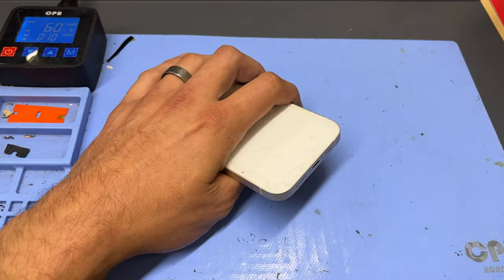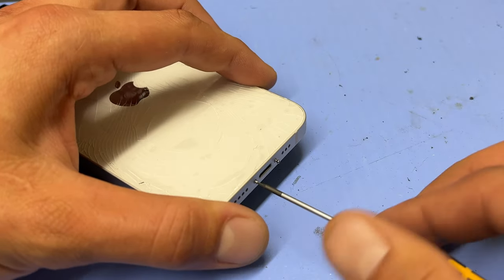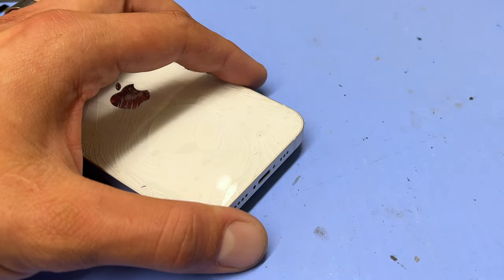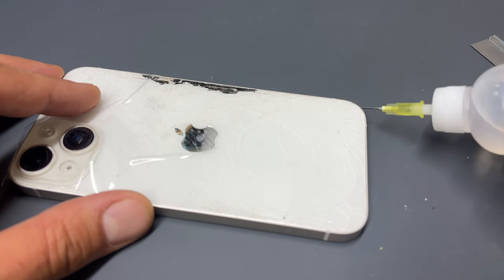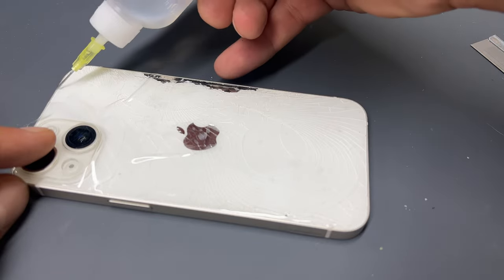Now that the phone's hotting up, take a pentalobe screwdriver and remove the two star-shaped screws from the bottom of the phone. Then add a few drops of isopropyl alcohol around all the edges of the phone — that's going to help soften the adhesive holding down the back cover.